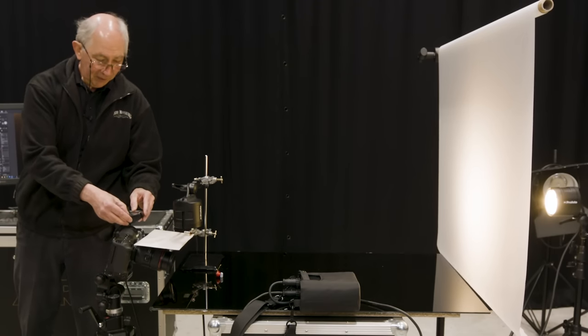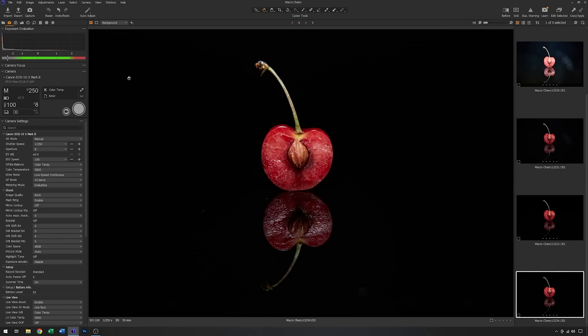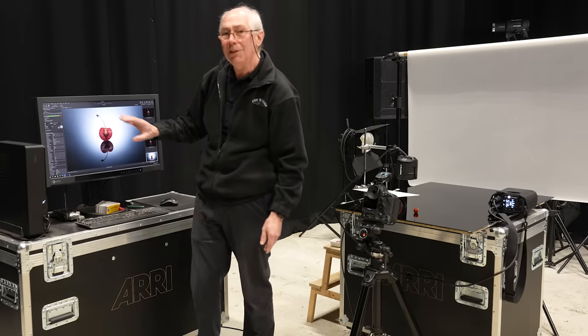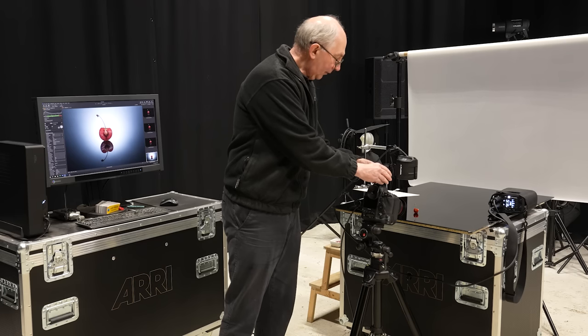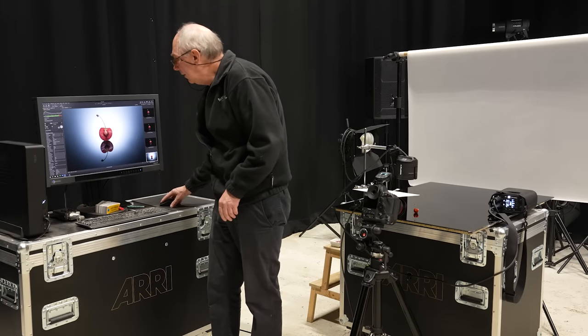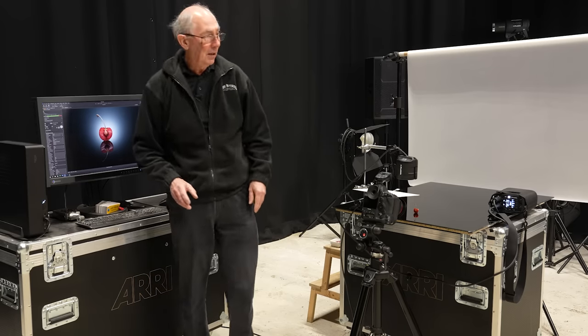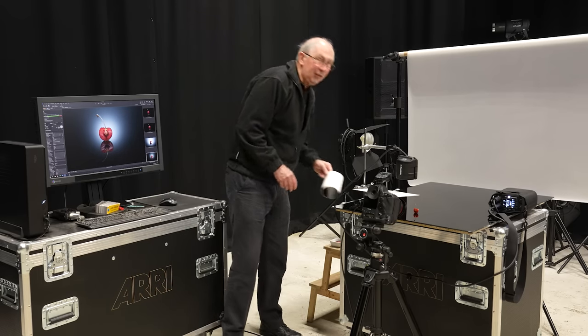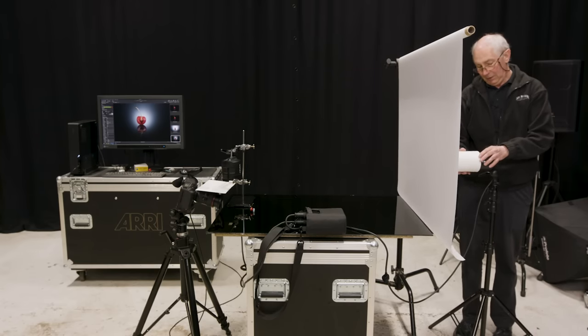Now I can dispense with the modelling light and come out of live view. At an arbitrary energy level I'll grab an image — so that's obviously far too bright, but you can see the sort of idea. So let's take quite a lot of energy off that — I'll take three stops off for now. And we'll grab that again. That's coming along quite nicely. The graduation is a bit big for what I want, so in order to make it a little more concentrated I'm going to just add a snoot. I'll just place this on the head, just like that.